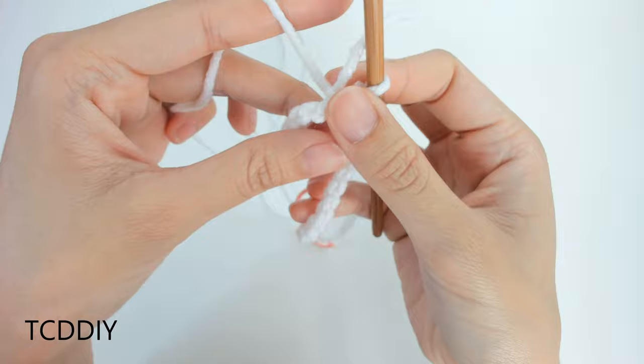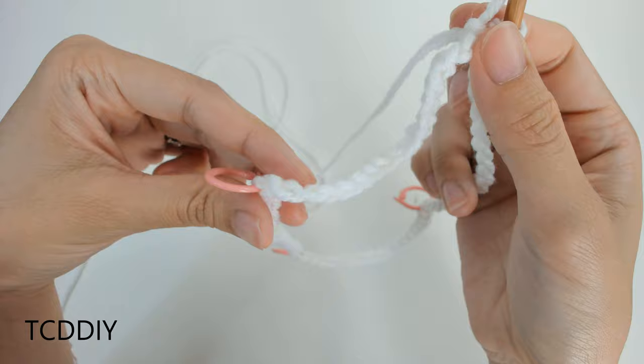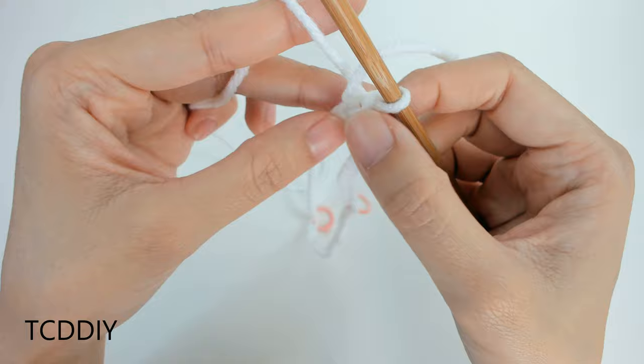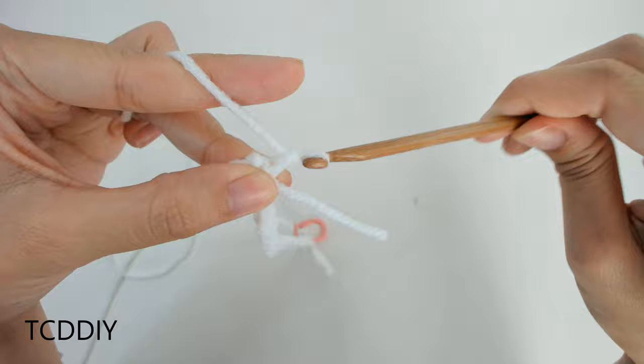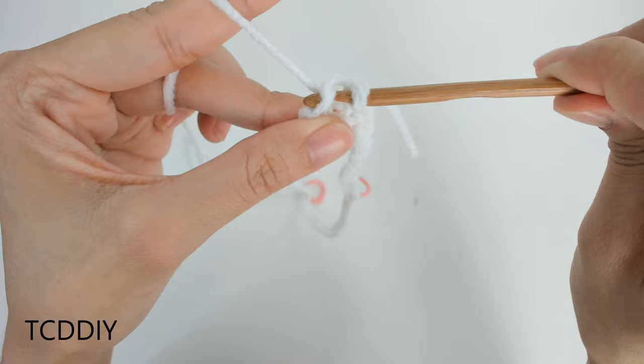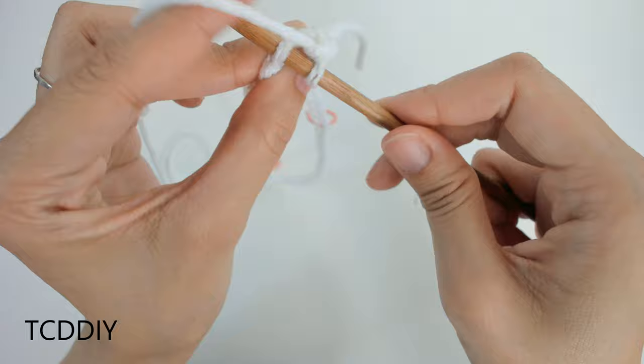Now that we have our stitch markers in, we're going to do a row of single crochet all the way around until we get to each stitch marker. At every stitch marker, we'll do an increase of two, and also at where our slip stitch is. Chain up one, then insert your hook into the first loop with a single crochet, and keep doing this until you reach the first stitch marker.